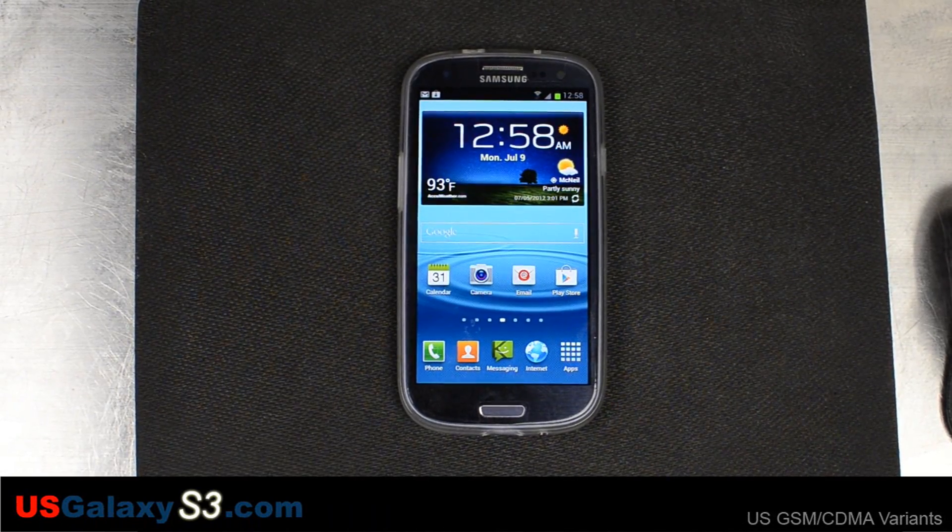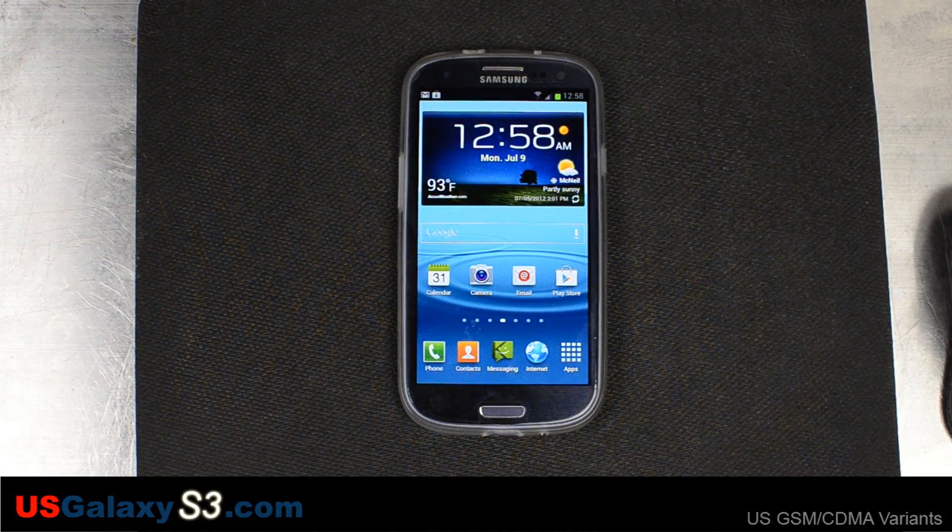Hello, this is Chris with USGalaxyS3.com — just a guy with a couple S3s testing out a ROM tonight. It's about 1 a.m., hopefully I'll get this uploaded soon. Late night, early morning edition.